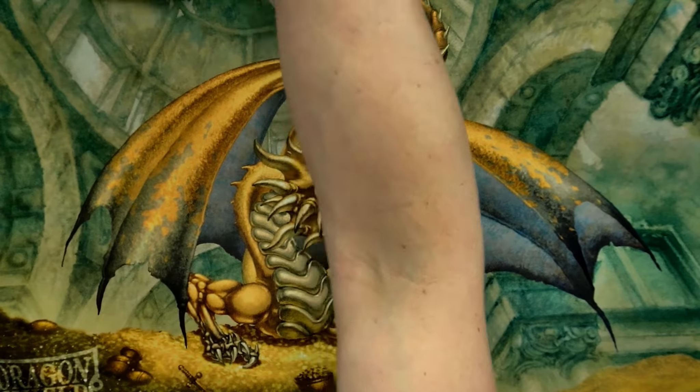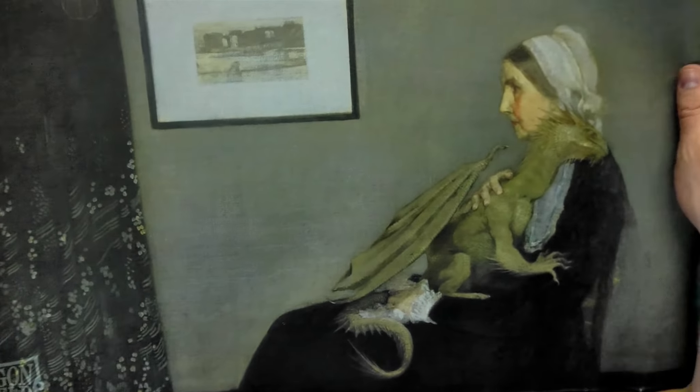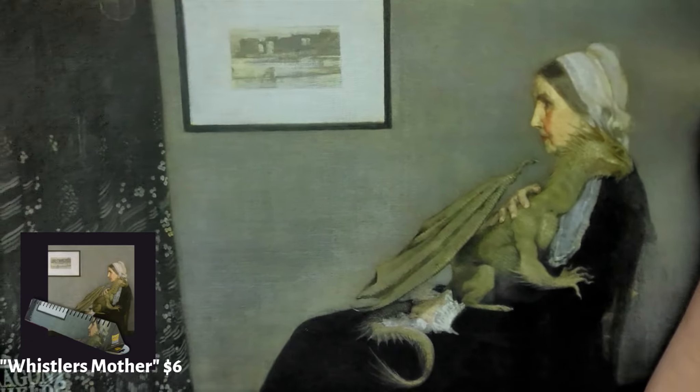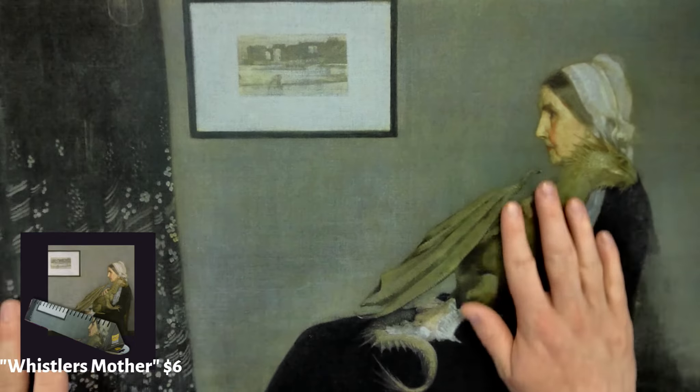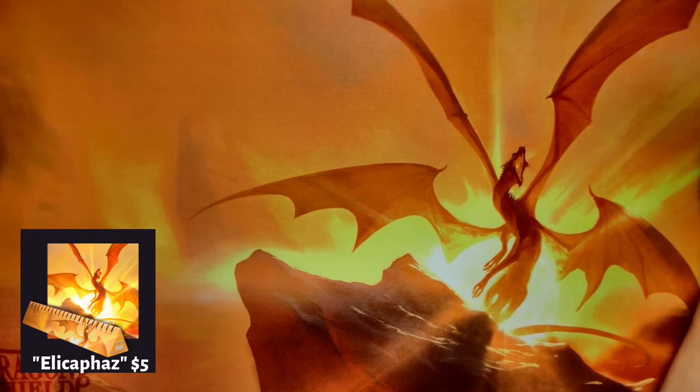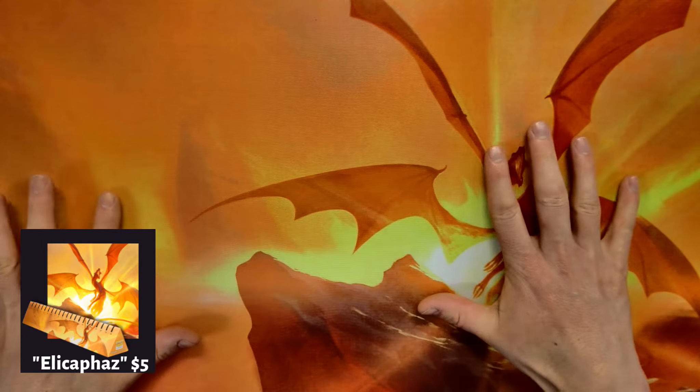So this one's just absolutely gorgeous — it's got a dragon on top of the treasure. They also have some classic arts where Dragon Shield is just putting a dragon into classic artwork. I think this one's called the Whistler's Mother — it's got this classic art with the dragon on this lady's shoulder. Then you have some ones that really pop out — look at this orange one here, it's just got the dragon that pops out. Another orange one here with another dragon.